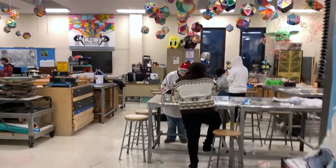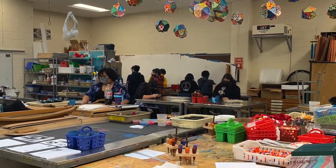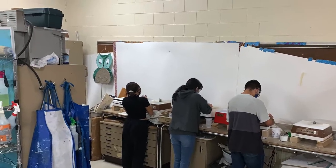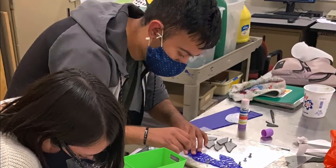So Curie High School — there are thousands of students here, and with those thousands of students comes hundreds of programs. And while many of them are known, there are also a couple that aren't as well known.